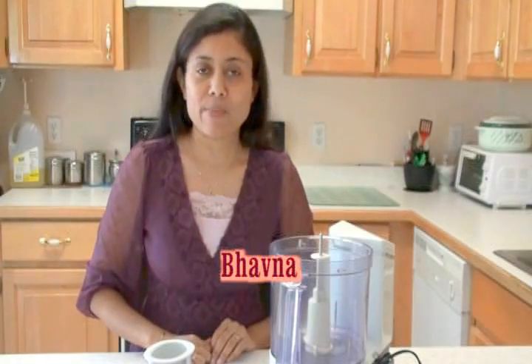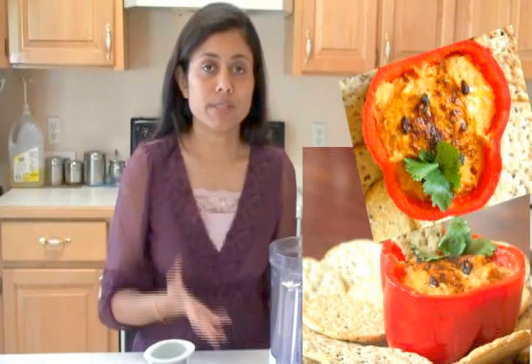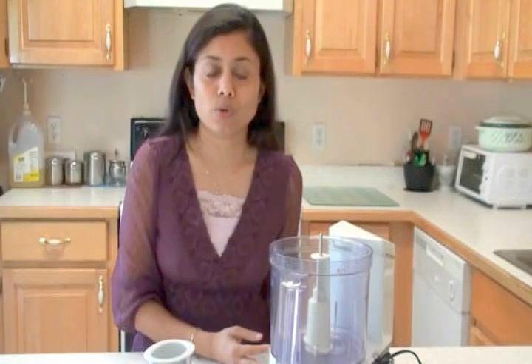Hi, welcome to my home kitchen. I'm Vauna and today I'm making hummus. Hummus is a very quick, easy, and great for unexpected guests as well. It is very nutritious. You can serve this as a side dish or you can spread it in sandwiches.